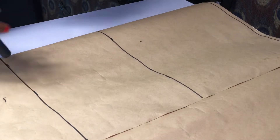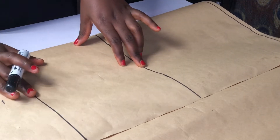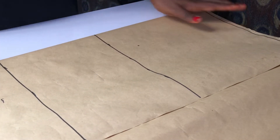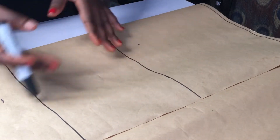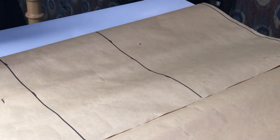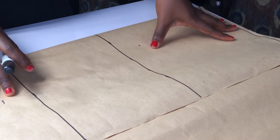Hello guys, I've gone ahead and ruled out the baseline, the bust point, and the waistline. The length I'm going to be using is 16 for the length of this bodice. I won't be needing the underbust because it's not a corset, so I'm going to be using these basic three lines for drafting this bodice. I'm working on a stretch fabric, so I'm going to be using my exact measurements.